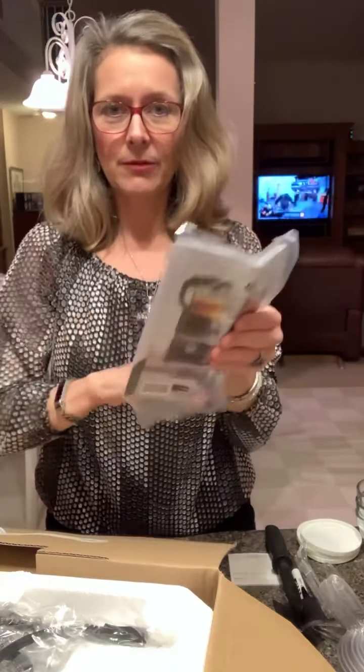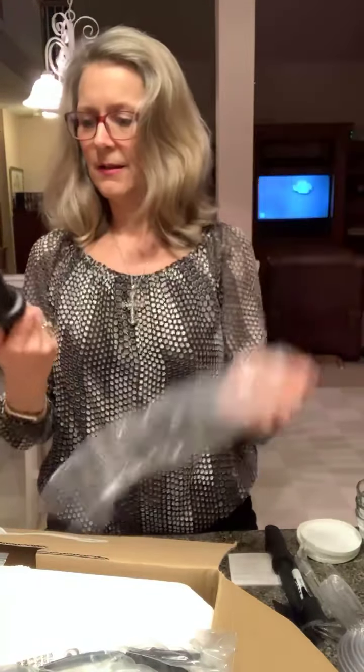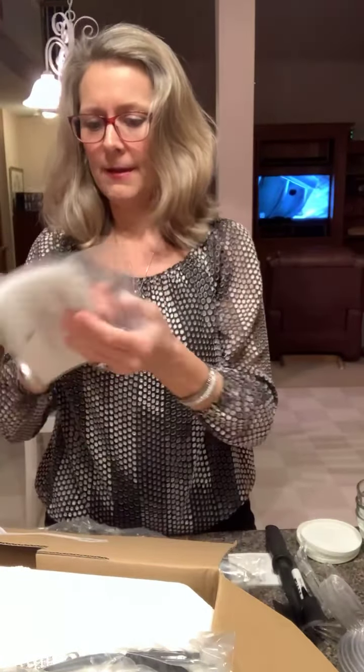So I've got a getting started manual, which of course I'll need to read. And then I'm not sure what this is — that's so I can spank my children. Just kidding. I've got some bags and I've got a little brush, which is probably to help clean it out.